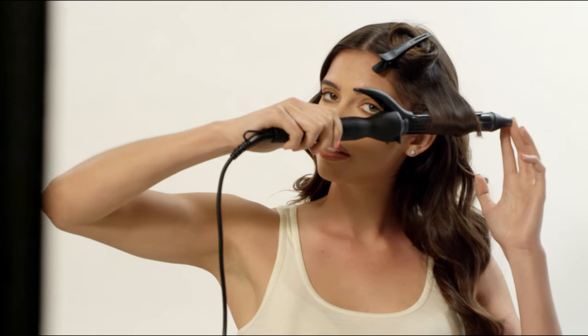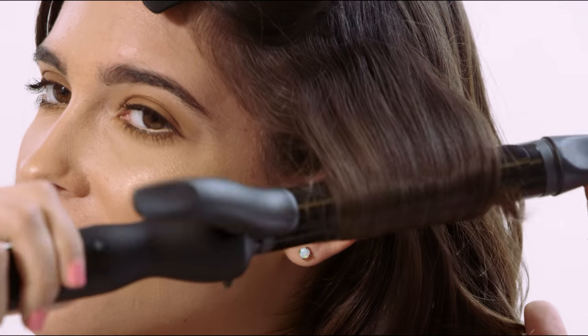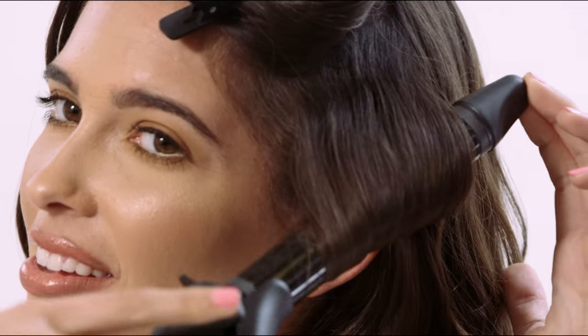Whenever I use this curling iron, my curls last all day. I also love the versatility of the barrel and how I can use this as a wand. Bye-bye.